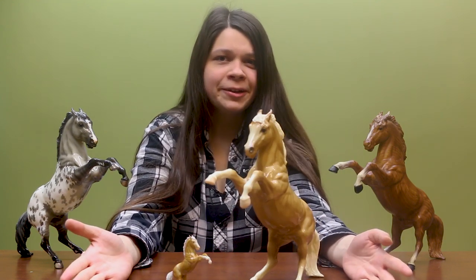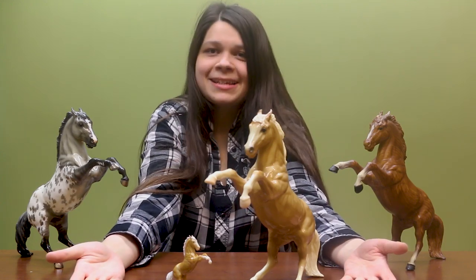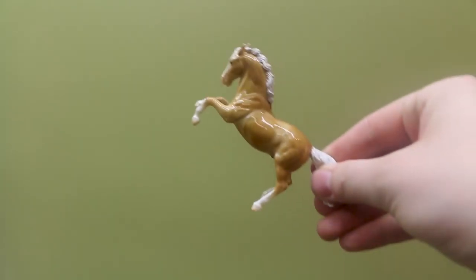Considering how popular and iconic of a horse he is in the world of Briar Horses, it just made sense to add him to the Stablemates line. Here are some quick close-ups of him — he truly is fantastic, and I'm sure all of our Deluxe Collector Club members are going to be super excited when he arrives in the mail this fall.